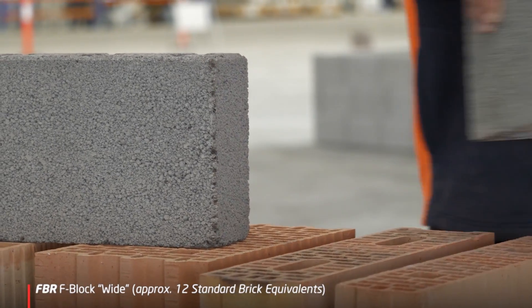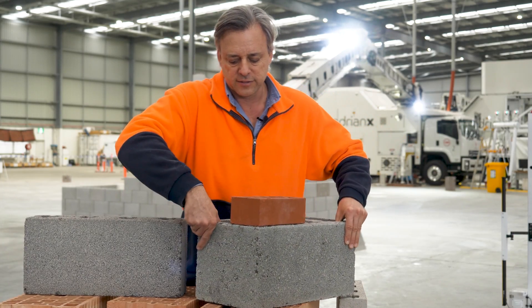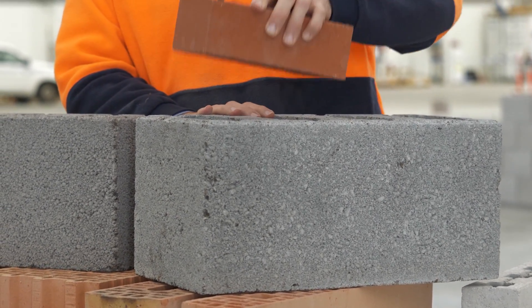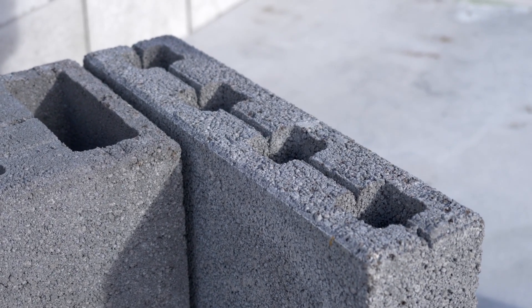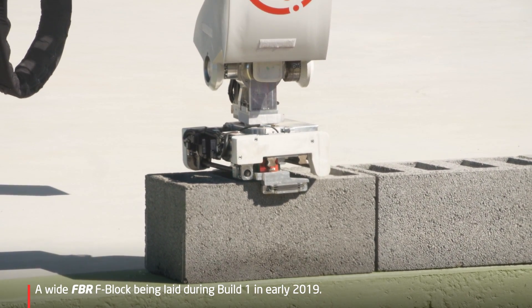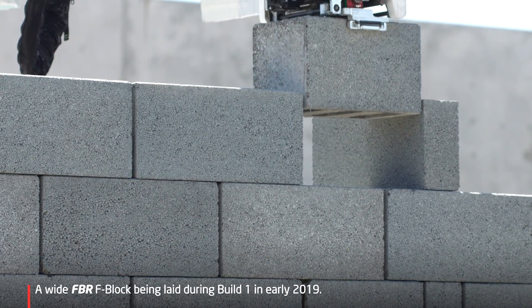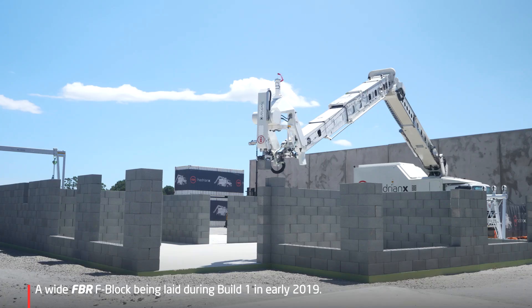We also have a wider version, our wide block. This is equivalent to 12 standard brick equivalents, so you can see it's much bigger. With every laying motion it's like putting down 12 of those. We have two sizes of F block — the external, which is the equivalent of two internals in width plus a standard cavity size. This matches up to most design conventions and all works on a grid so that when it's cut the offcuts can be used. It's set up so that the saw is exactly the same width as the perp end gap, so that when we do a cut all the gaps match up. This allows us to use all the offcuts and reduce our waste level to zero, so FBR can meet its internal goals of zero impact on the environment.